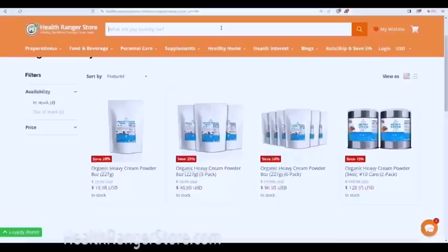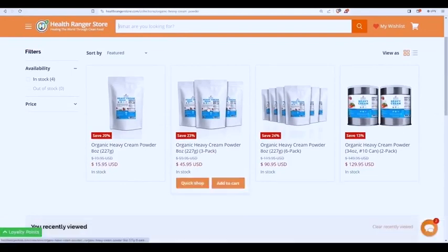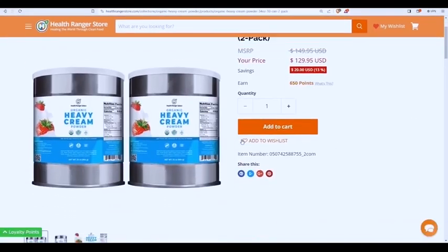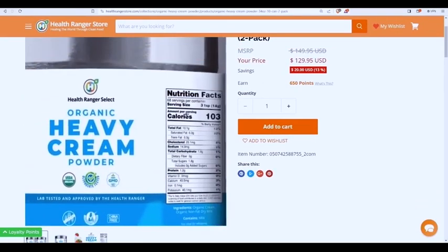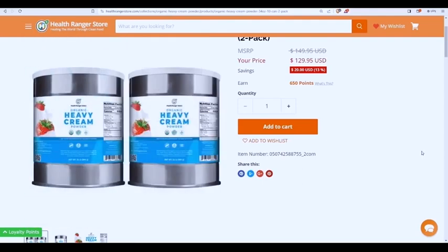On our website HealthRangerStore.com we now have certified organic heavy cream powder, available in pouches and number 10 cans. This heavy cream powder is laboratory verified — tested for heavy metals, glyphosate, and microbiology. There's no junk in here — it's literally powdered heavy cream, not just maltodextrin and a bunch of garbage with cream flavor. That's why it's not cheap, but if you want to add heavy cream to your food storage pantry, this goes a long way.